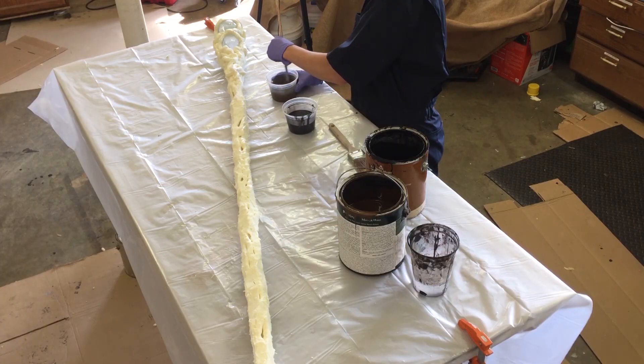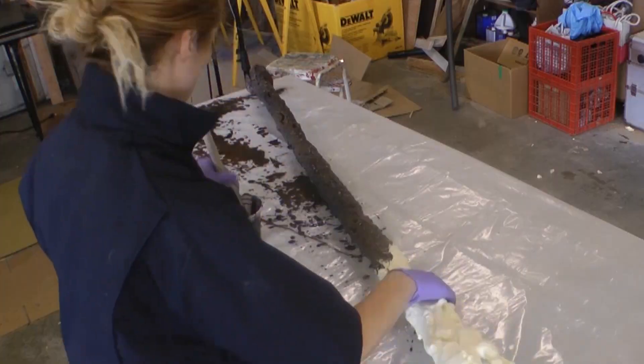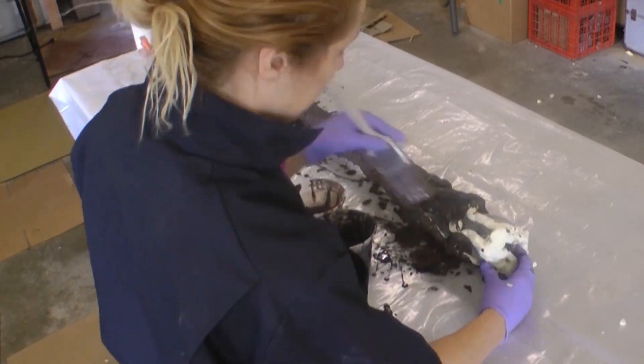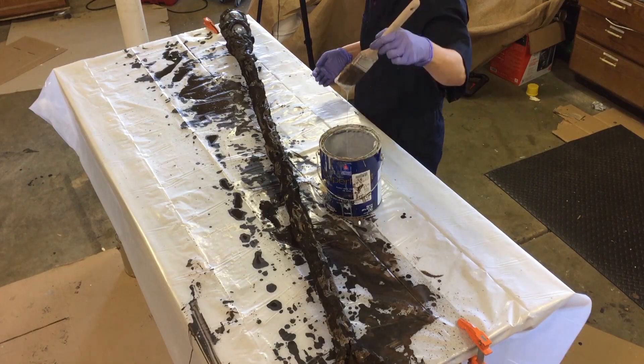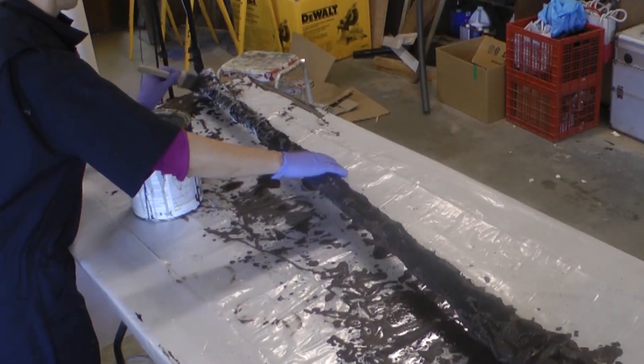Mix latex paint in black and brown, about 50-50 with water to thin it. Alternate between the two colors and cover the whole staff, being sure to get the paint into all the nooks and crannies. Once this undercoat dries, brush lightly over the surface with a gray latex paint to highlight the texture.